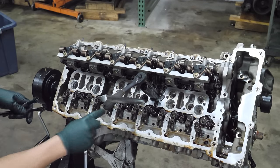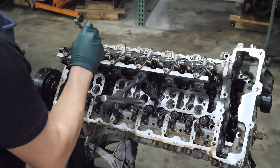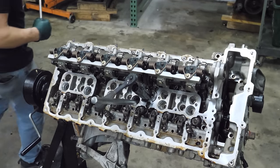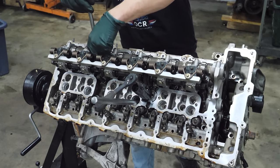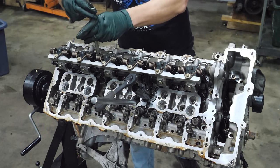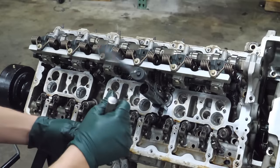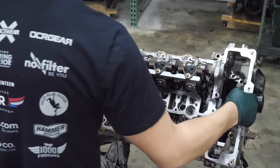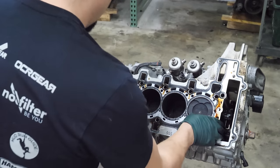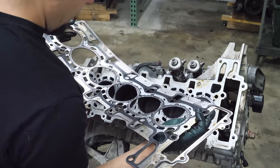Maybe some of these head bolts don't want to come out. Next I'm going to thread the stop for the Valvetronic system back in so that in the event something goes awry it doesn't overextend. Now it is time to pull the cylinder head.